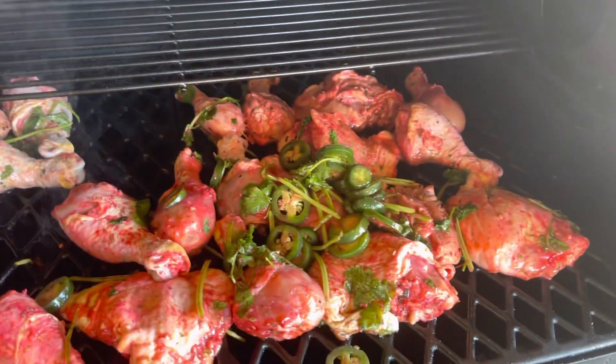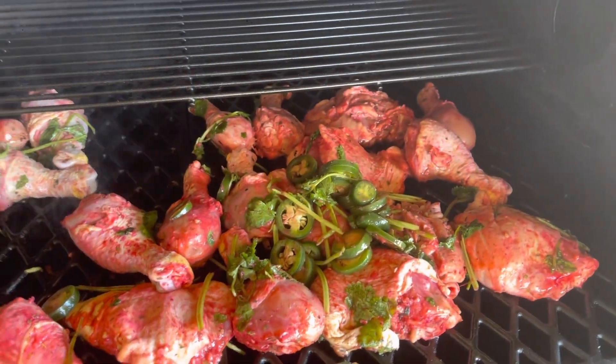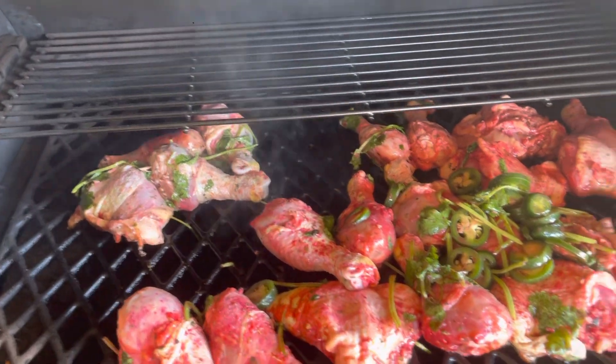Pull it out and then start grilling with skin side up. That's what I'm doing — some local chicken.